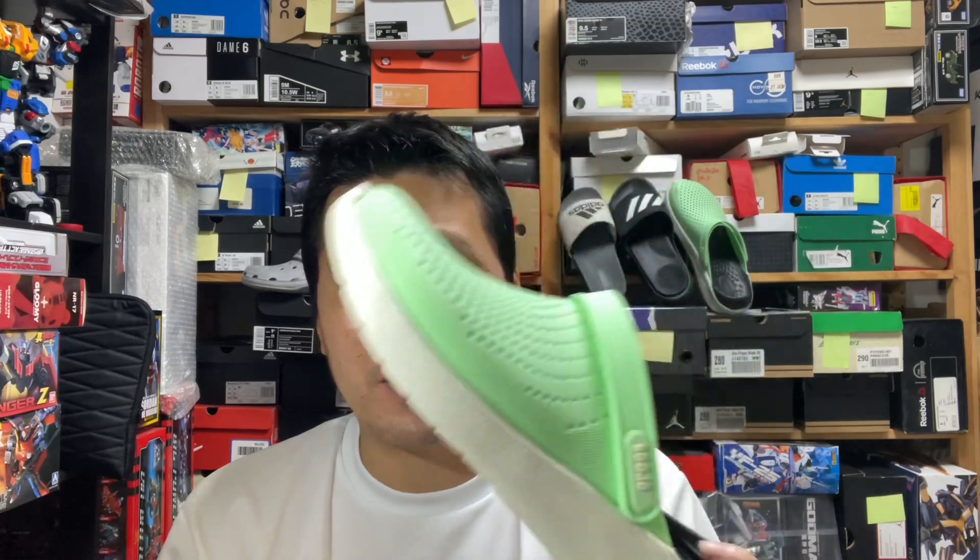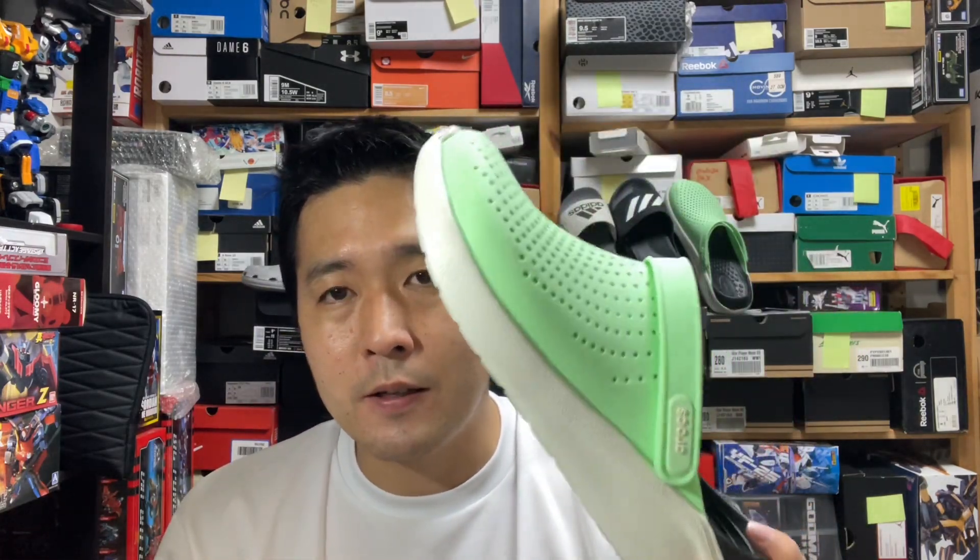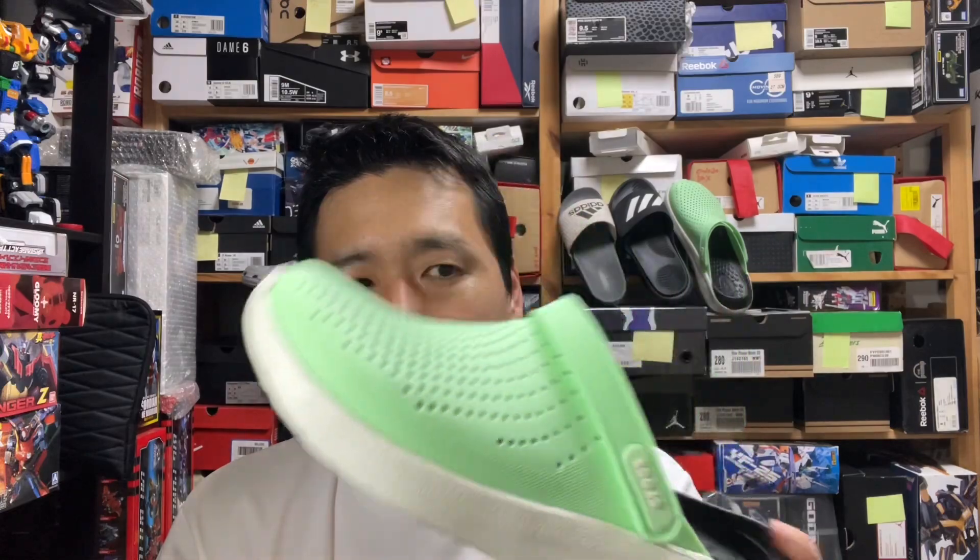Overall, this is a nice shoe. Sometimes it goes on crazy discount prices, and that's the time to grab them — I got mine for more than 50% off. But even at full retail price, I think this is worth it. It costs about 50 bucks, so definitely worth it in terms of comfort, breathability, and softness.